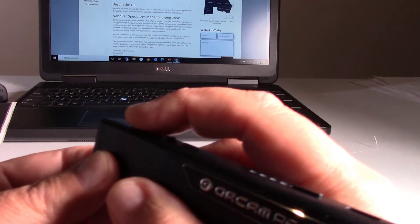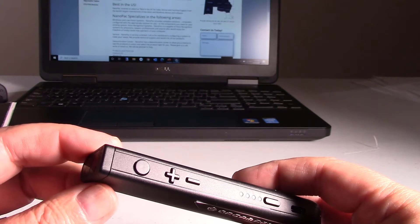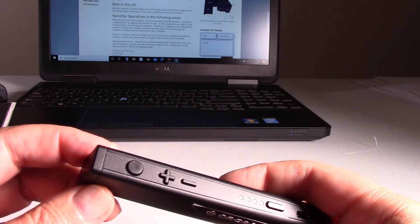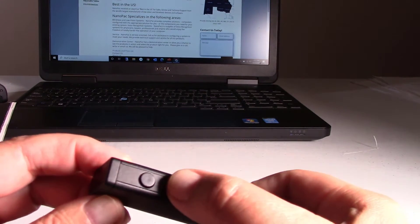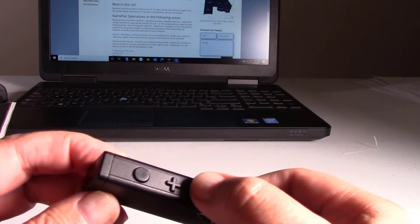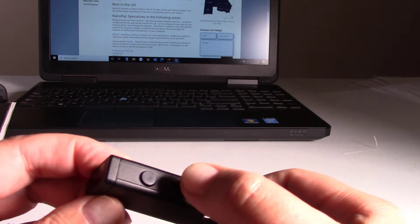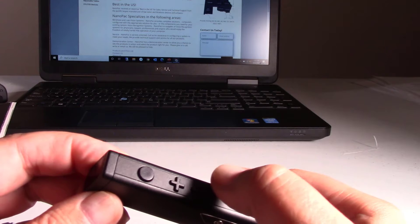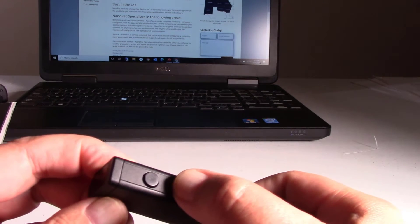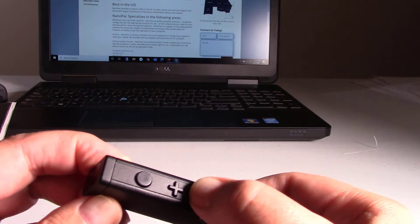At any time I can double-tap the trigger button to pause it. It will remain paused until I double-tap it again. I can fast forward by hitting the plus, or hit the minus button to go back. That's about four sentences down — it's very fast, very responsive.